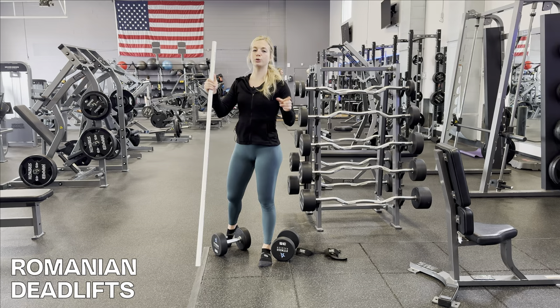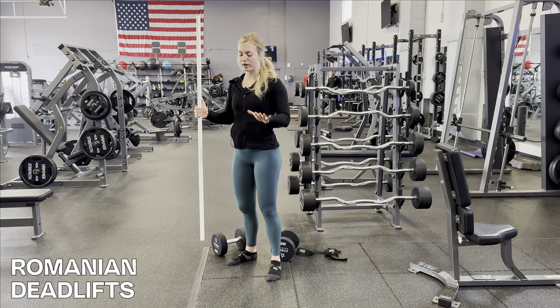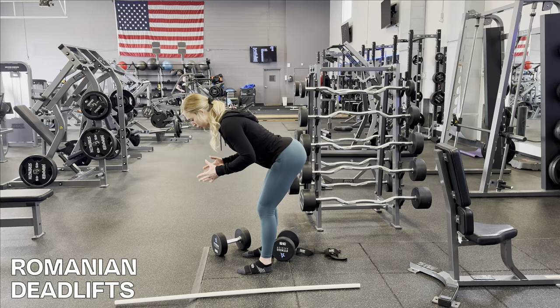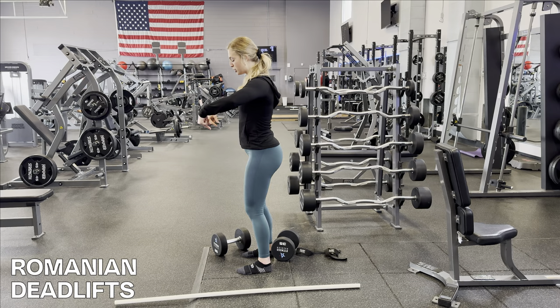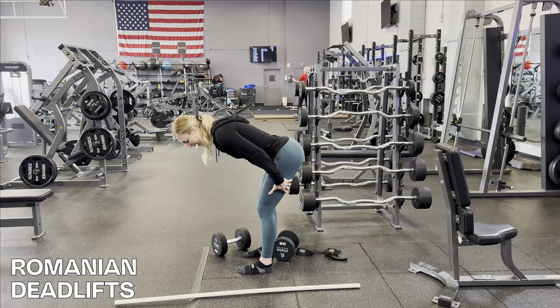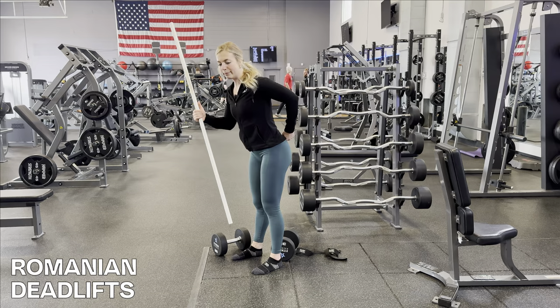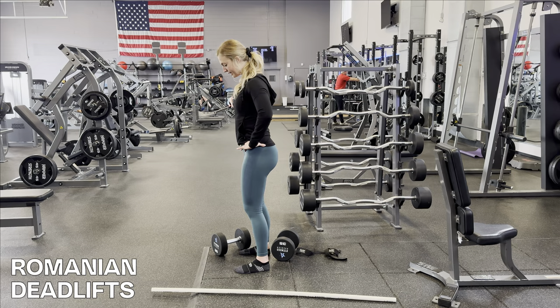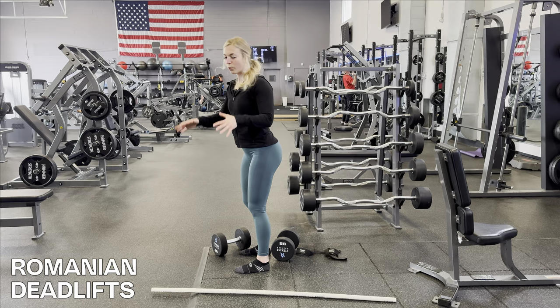Before we get into the movement, let me explain some very important things about the RDL. It's a hip hinge movement, which means you're driving your hips back, and that is what allows your front half to fold over. All you're thinking about is driving your hips straight back and keeping your hips high — almost as if someone's pulling you back with a string. You want to keep everything from the top of your head to your tailbone moving in a straight line, like a PVC pipe — chin tucked, pelvis tucked, driving your hips straight back.